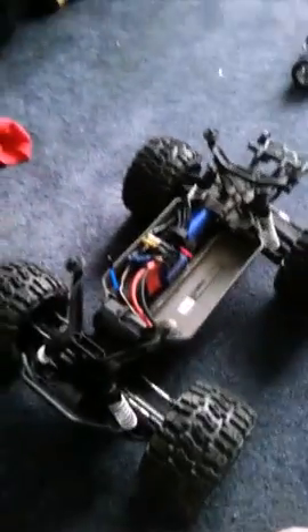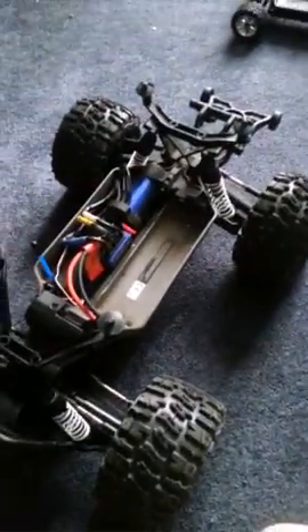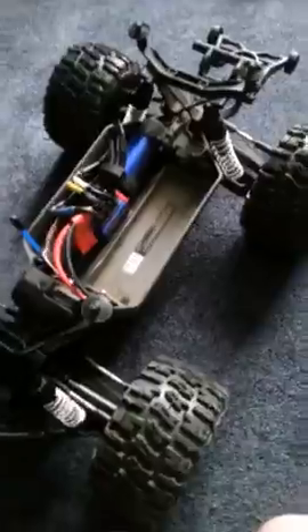When I put my 19-tooth pinion gear in here and a 3S battery, this thing will easily hit 80 miles an hour. No joke. It's a very serious thing — it's very hard to control a very fast car when you just did a bash with it. Going from one to another is a pretty big change.